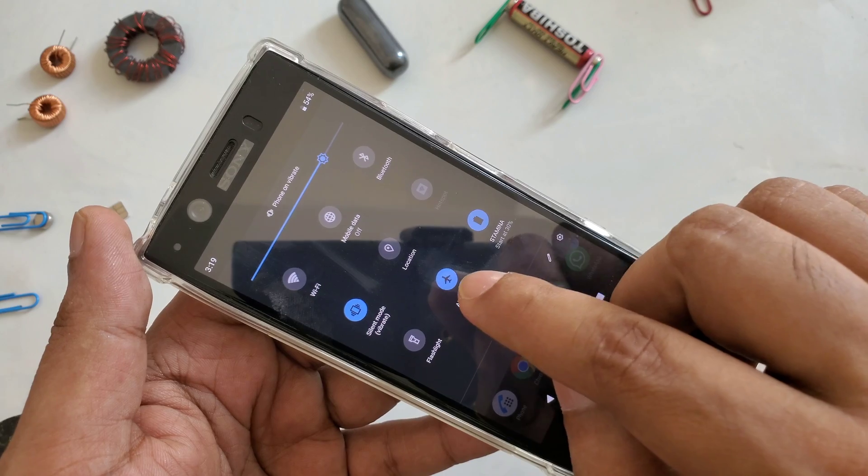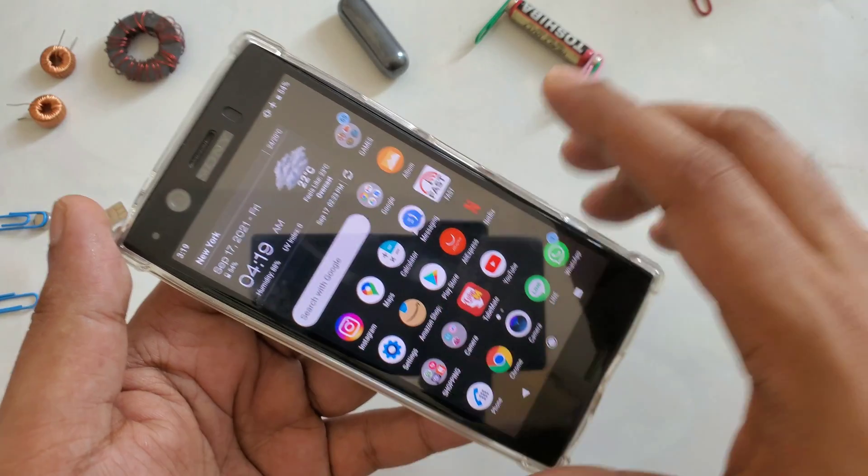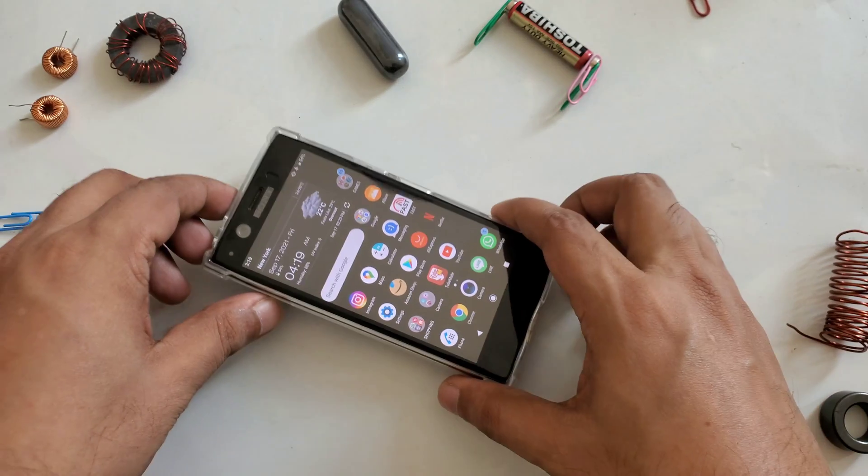For example, I click here on Amazon - you can see nothing. Then I check speed test - nothing. So technically you can see mobile data is turned on but it's useless because it's not working. Once you turn on airplane mode, automatically everything is turned off.